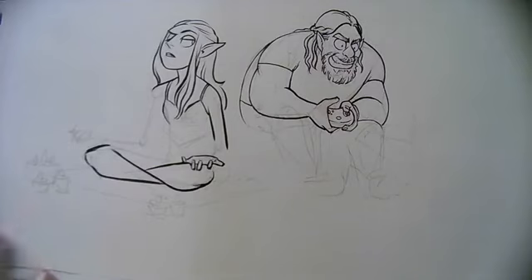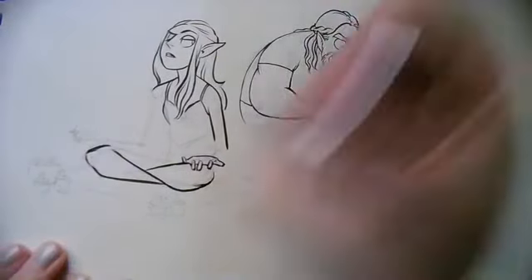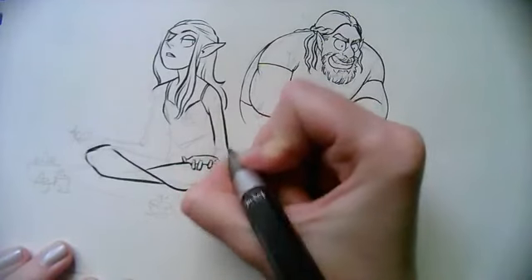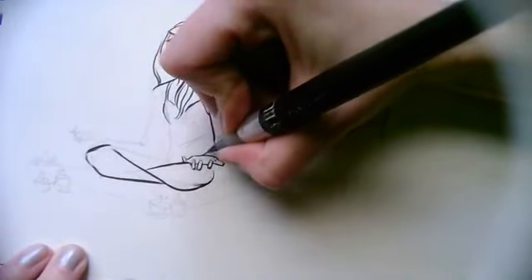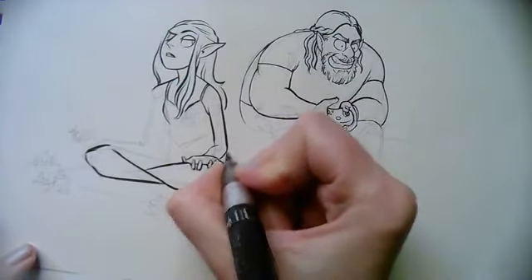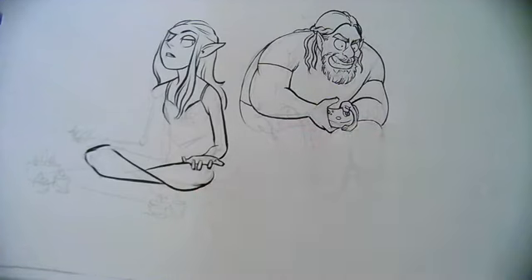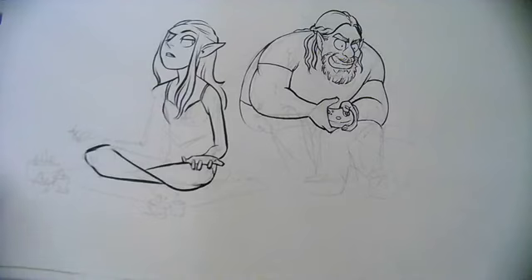What Disney princess is Roxy? Probably Belle from Beauty and the Beast. But where my mind immediately went, weirdly, was Quasimodo — not technically a Disney princess, but he does sing an 'I Want' song, so it almost counts.